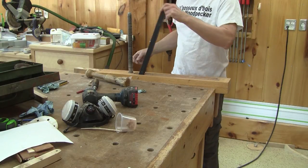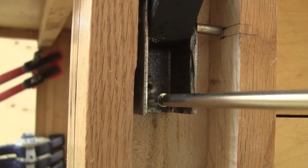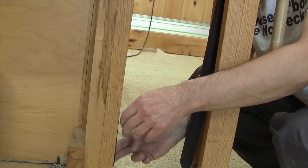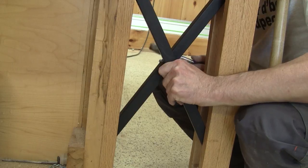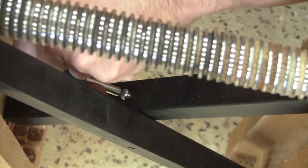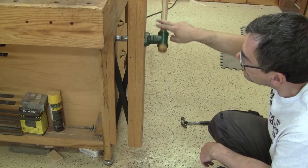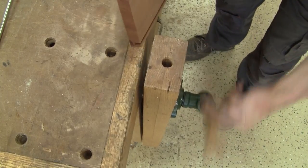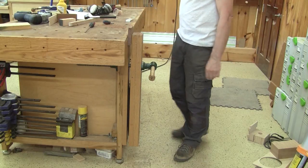Now it's perfect — I can put everything back together. I begin by screwing the metal bracket in place. Next, the chop. Finally, the pivot rod. To hold the rod in place, I asked the metal worker to tap a hole so I can screw a screw to hold one side of the rod. Done. This is my new and improved leg vise. And now if I put a piece into the vise, it flexes way less.